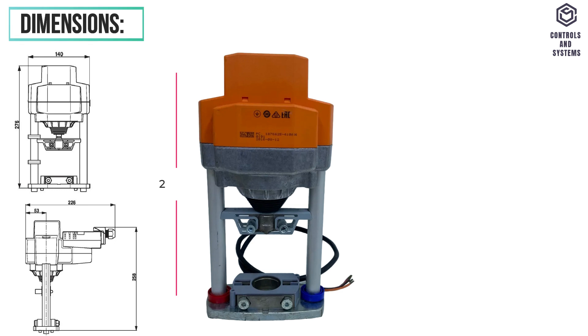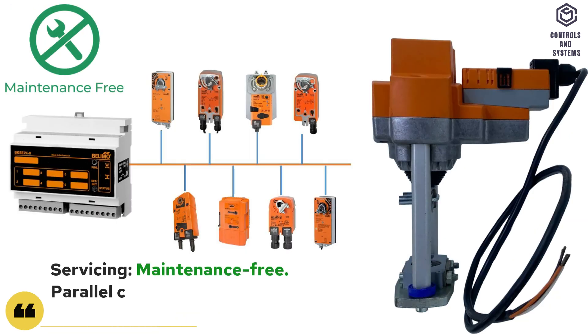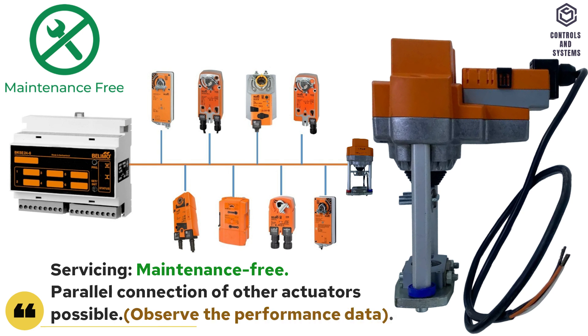Dimensions: height 276 mm, length 266 mm, width 140 mm. Servicing is maintenance-free. Parallel connection of other actuators is possible.